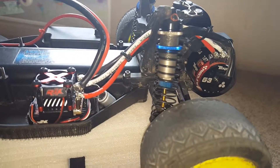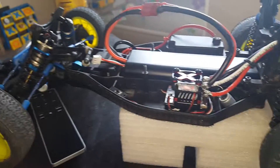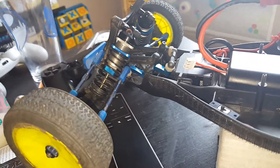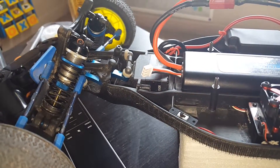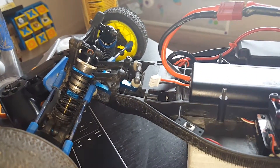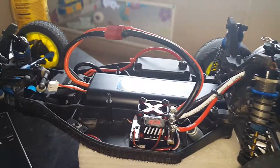I have the big bore shocks, carbon rear top A-arms, titanium turnbuckles, all the bells and whistles, the aluminum bell crank, Savix titanium servo black edition, RPM bumper — all the fun stuff.